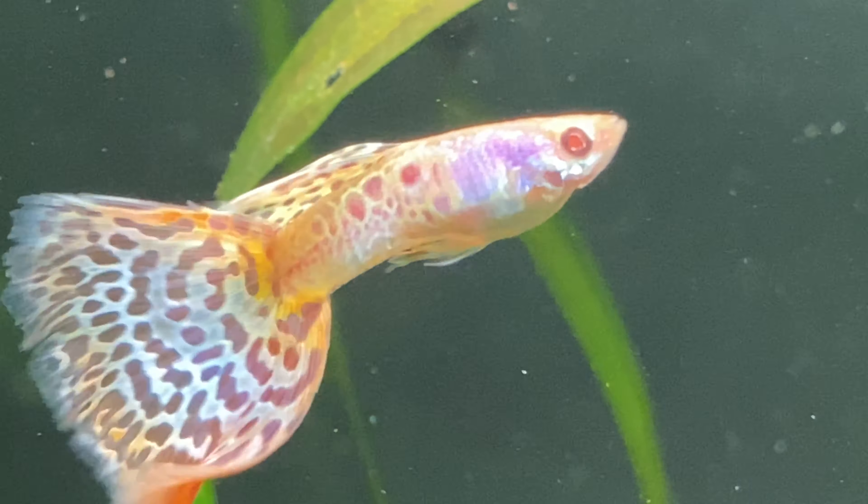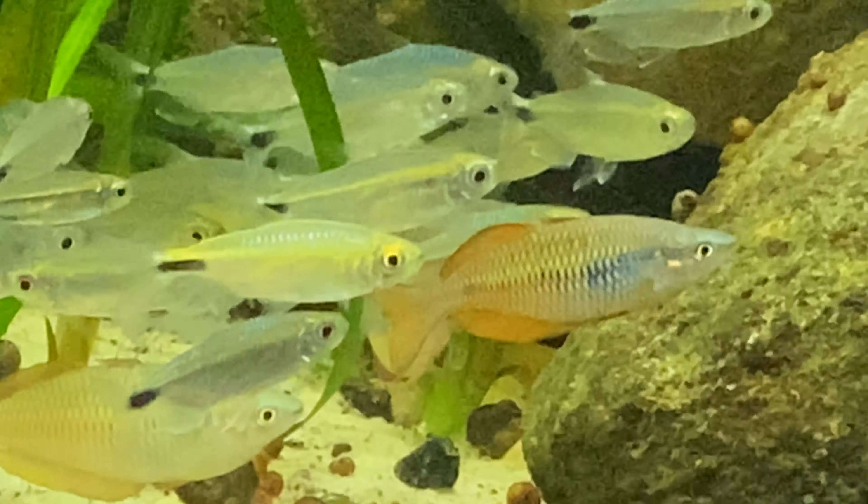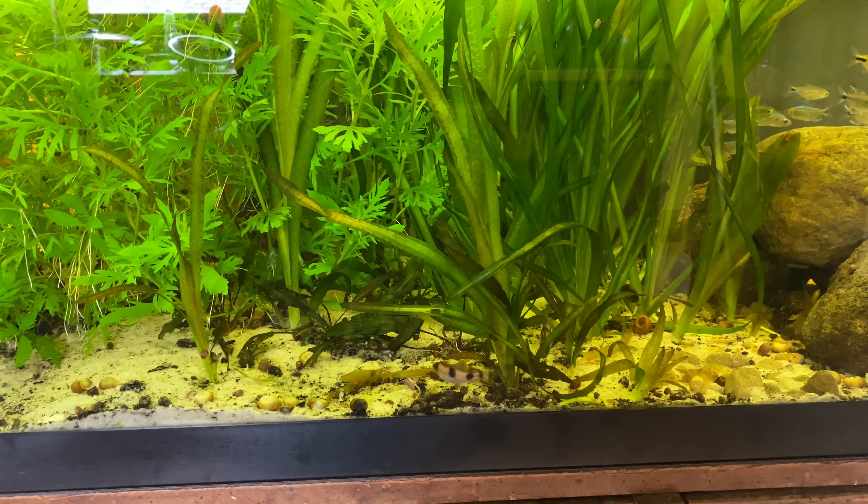What is up people, welcome welcome welcome to Oddball Aquatics! I don't really have a specific video this week, so I thought I would just take you guys along on some of the stuff that I gotta get done.